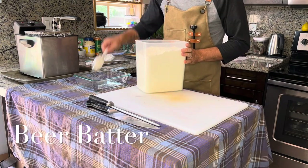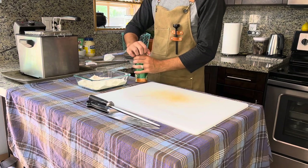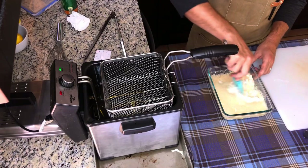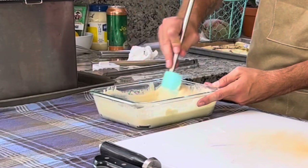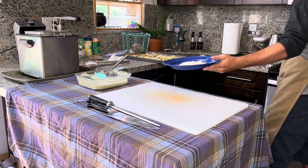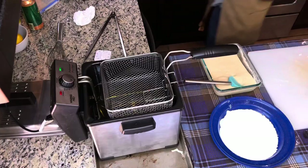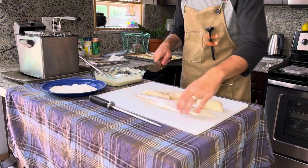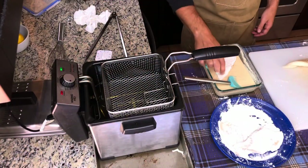Let's work on our beer batter. Start with two to three cups of all-purpose flour, then mix in two to three cups of pale ale beer — or your choice of beer, it doesn't matter. The mixture should be thick but not too thick. Add a half teaspoon of baking powder to the mix and that's it. Set up a side dish of dry all-purpose flour to dust your fish before dipping them into the wet batter. This will allow the batter to really stick nicely to the fish.